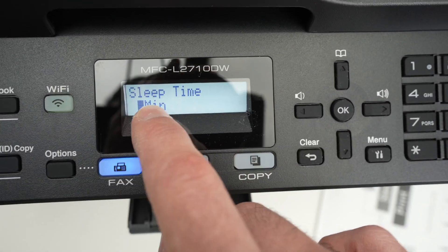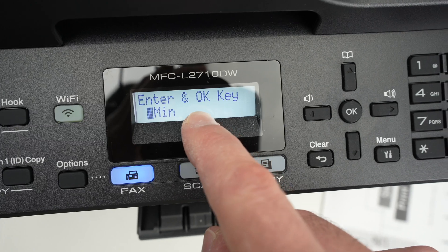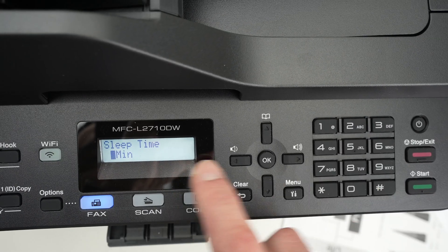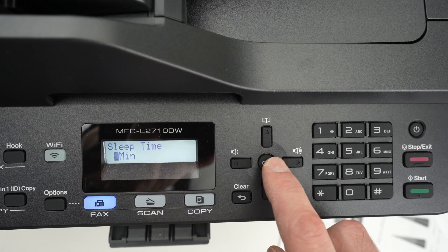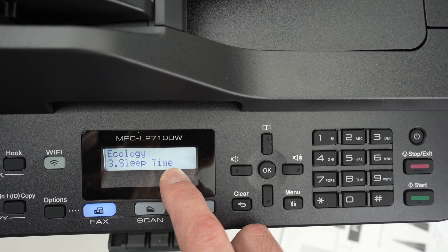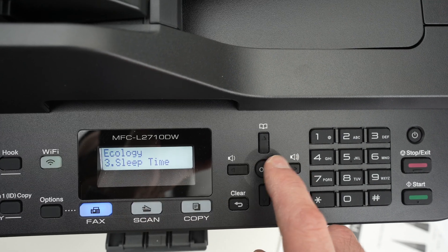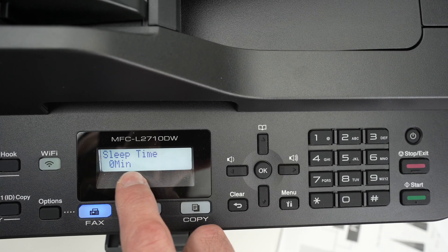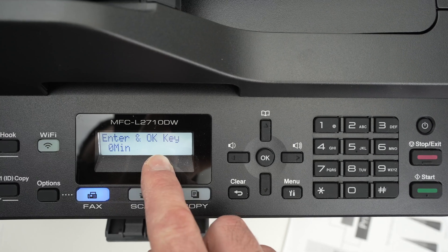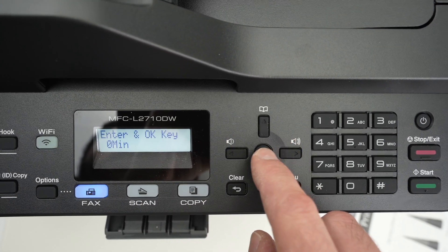Sleep time is currently set to one minute. Let's remove sleep time altogether. Click the zero button until you see zero minutes, then press OK — it'll say accepted. Go back into Sleep Time and press OK again to make sure it registered as zero minutes, because sometimes it does not register whatever you type.